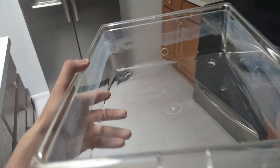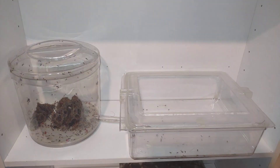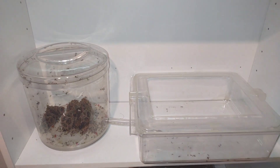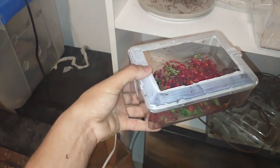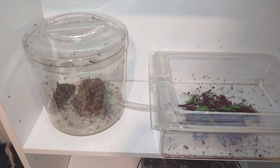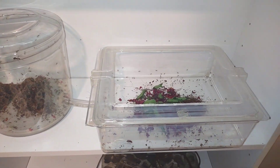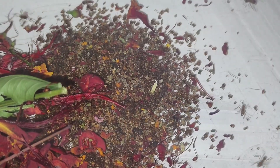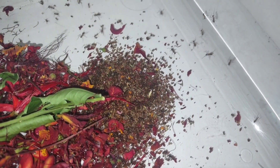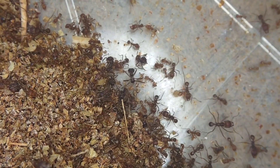Now that the new foraging area is done, let's take a look at the upgrade. Much better, right? All that's left now is to transfer over any last workers from the old foraging area. A bit of trash got moved over as well, but that's actually fine. When it comes to the fungus waste — this brown stuff here — it's actually a good idea to have a small pile of it in the foraging area at all times, so the ants have a designated garbage site and don't try throwing trash inside the nest.